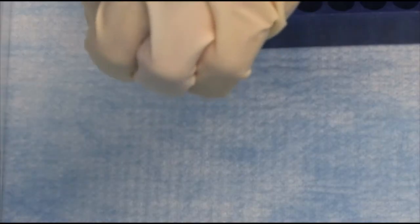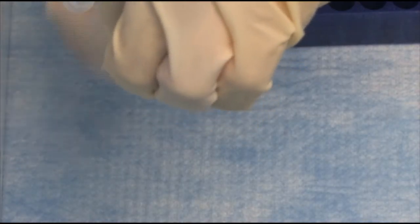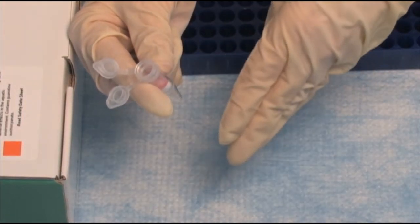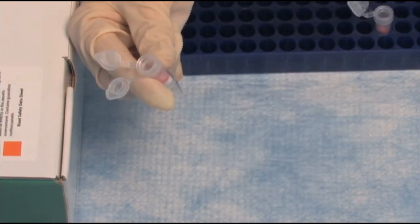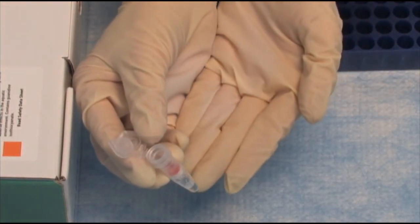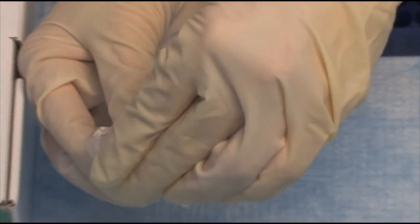Now, after the third wash, we are going to take the top of the tube off and insert it into a collection tube. So now we're going to add water to the top and elute the RNA with water into the bottom of this collection tube. We take it to the centrifuge, centrifuge it, and then here's the final product. We have water in the bottom with the RNA. We will remove the spin column, close this, label it, and we are done with our RNA isolation.